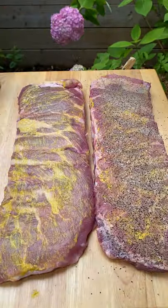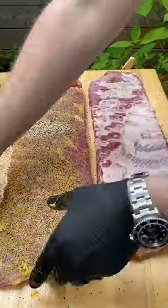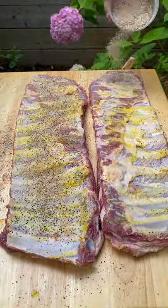Get a thin layer of mustard on there to act as a binder and then apply a nice even thin layer of rub on both sides of your ribs.